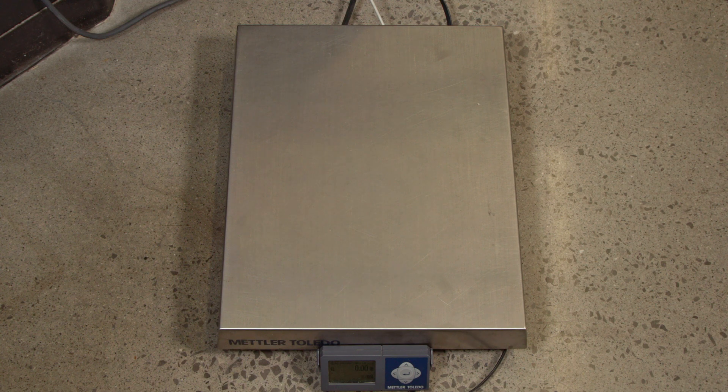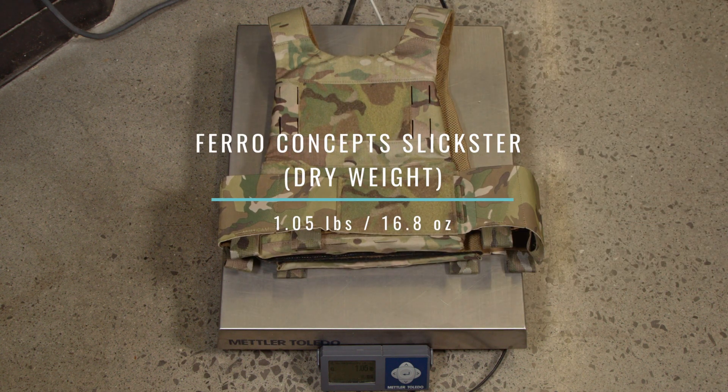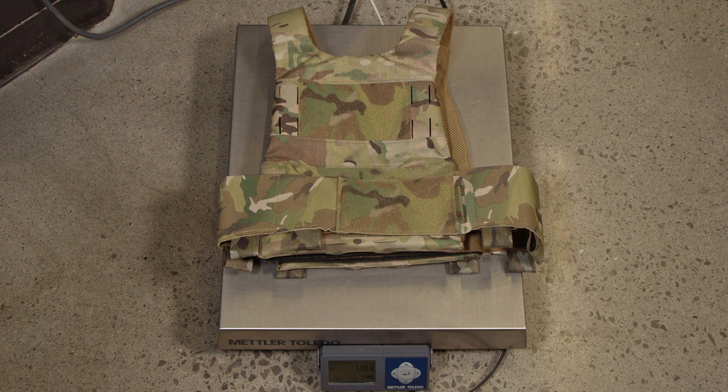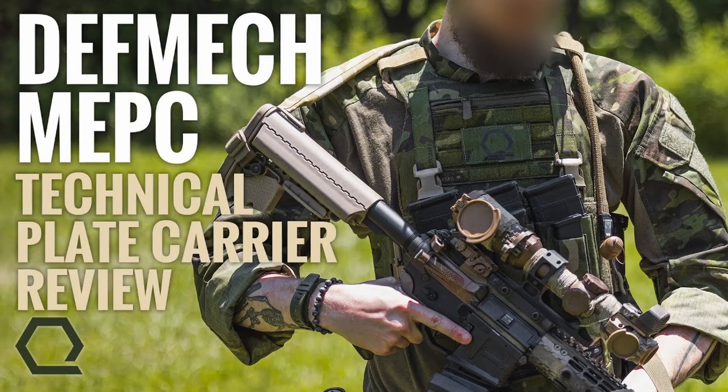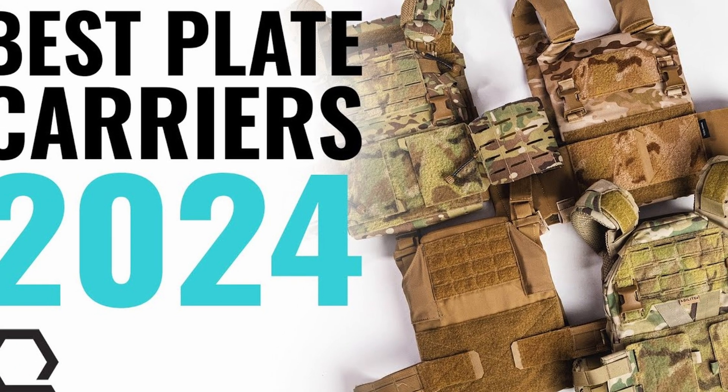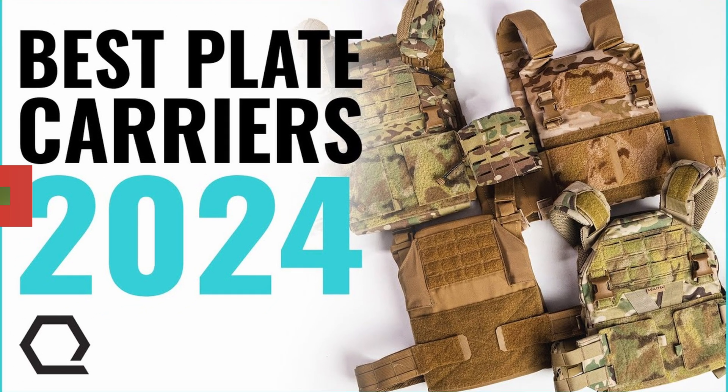Few things impact human performance more than weight. Ounces add up to pounds, and pounds equal pain. We've all heard this and we all know it. With that in mind, let's see what the Ferro Concepts Slickster's dry weight comes out to. With just the front and rear plate bags and cummerbund, the Slickster weighs 1.05 pounds or 16.8 ounces. To find out how this weight compares to other carriers in its class, like the T-Rex Arms AC-1 and Defense Mechanism's ME-PC and many more, click on the link in the show notes below to check out our Best Plate Carriers 2024 article and video.